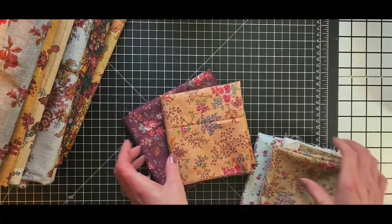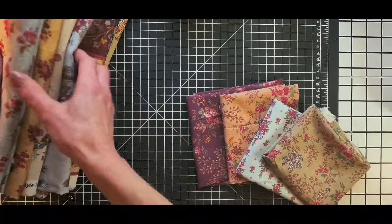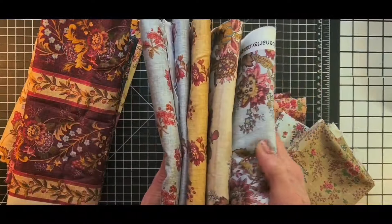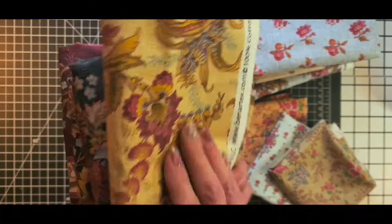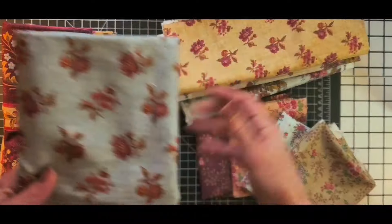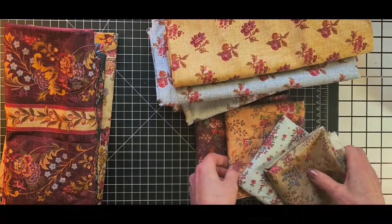I just wanted to do a quick share with you. I will put her link in the description box so you can go and look, check out all of her beautiful fabrics. Do you like the bold prints? Do you like the smaller flowers, these petite flowers? Let us know — definitely comment and let us know what you think.